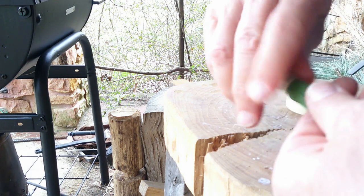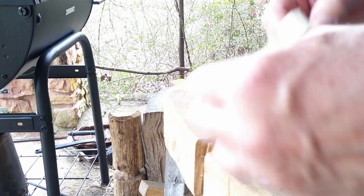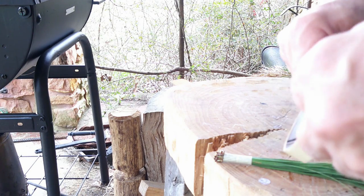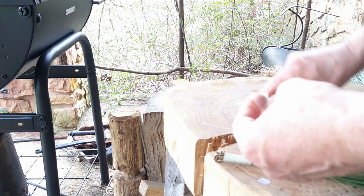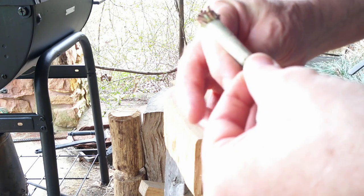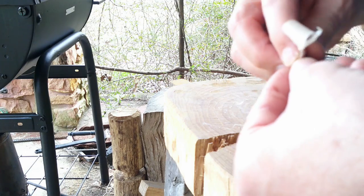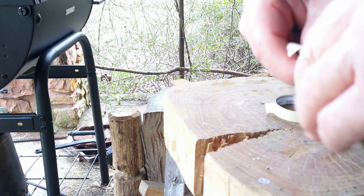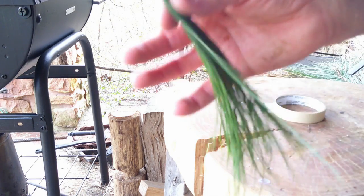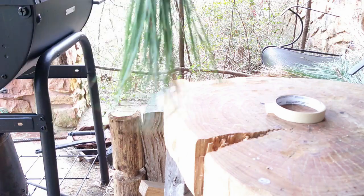You want an odd number of bundles — I'll probably use seven, though you could use an even number. It works best with an odd number because I'm going to braid these onto the handle. If you use an odd number it just works a little better. You'll have three layers of paper tape on each bundle, and you'll want probably seven or nine bundles total.